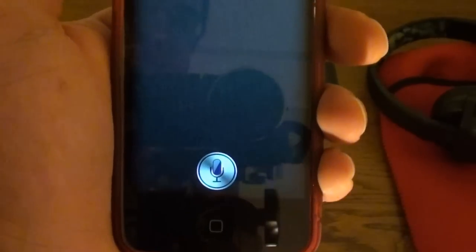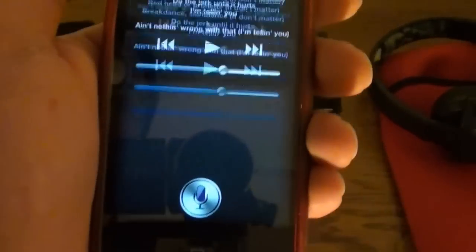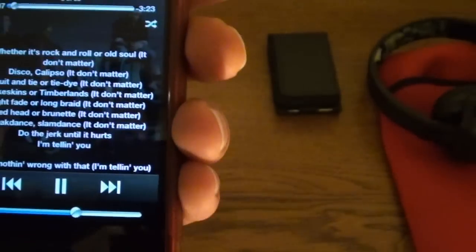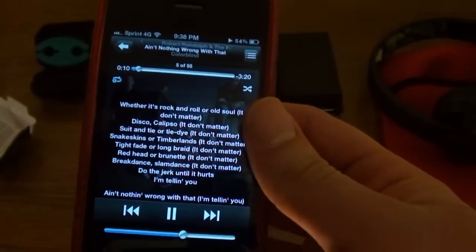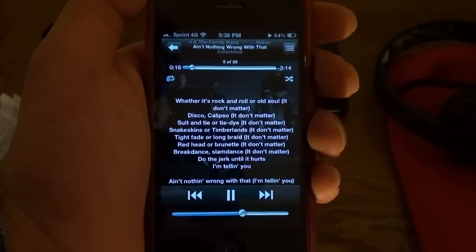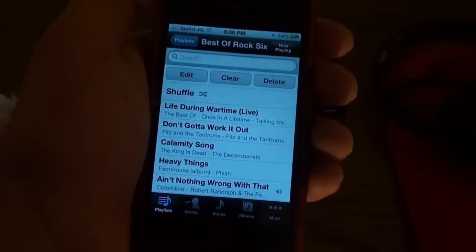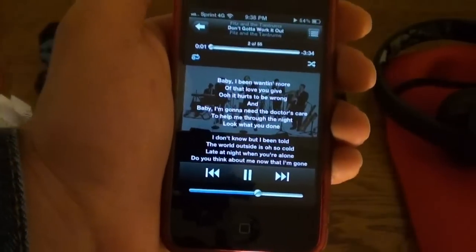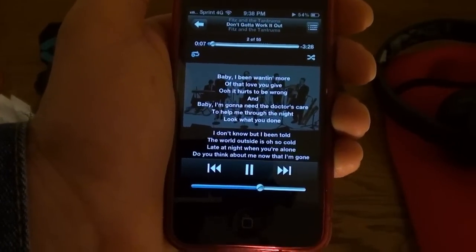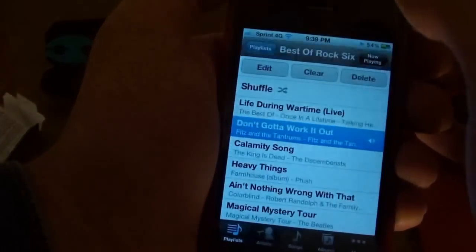The microphone button works for play/pause. Next song. Triple click for a previous song. Double click for a next song. Single click for play/pause. If you hold it, I'm sure it goes to the microphone. Hello, Siri. She calls me the sexiest man on earth — that's awesome. So the microphone button works quite fine.